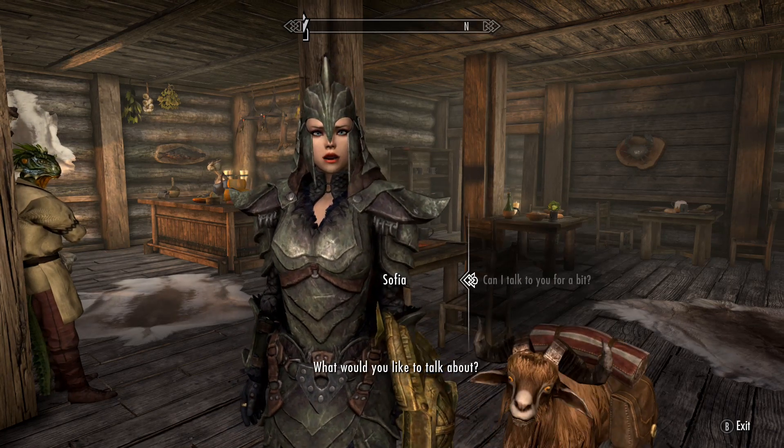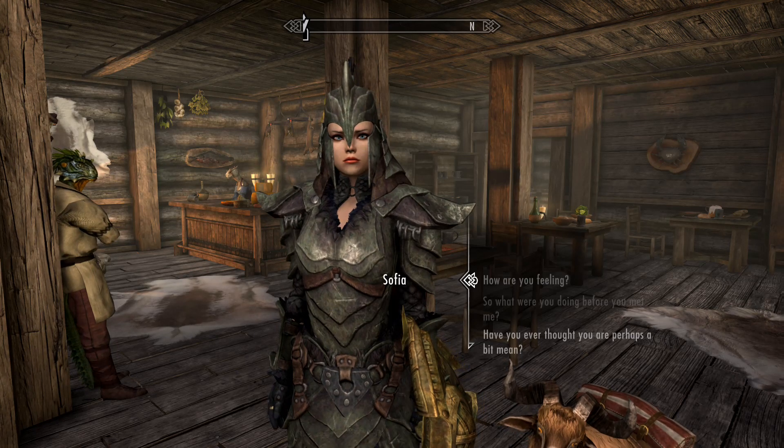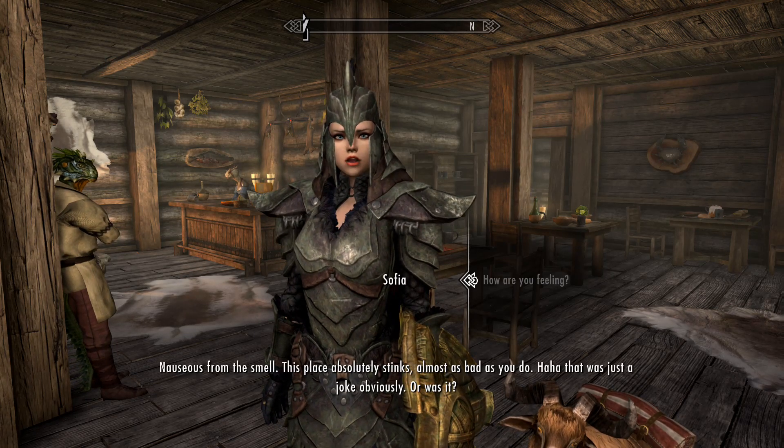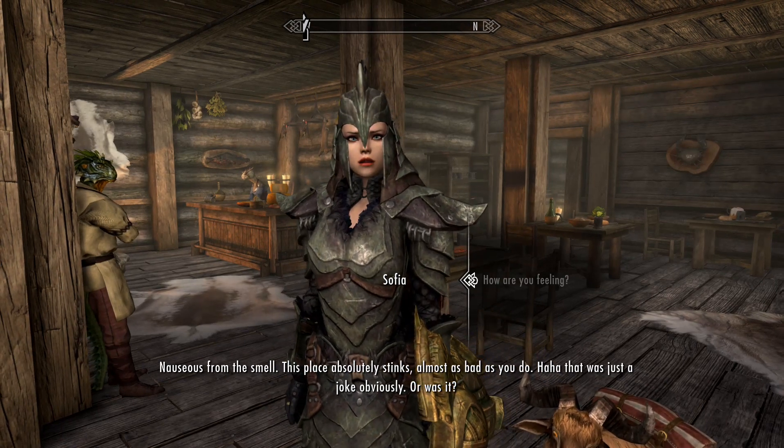Can we talk for a bit? What would you like to talk about? Your girl, how you feeling? I'm nauseous from the smell — this place absolutely stinks, almost as bad as you do. That was a joke, obviously.